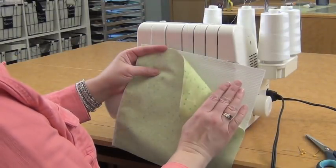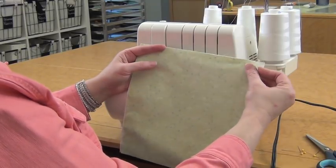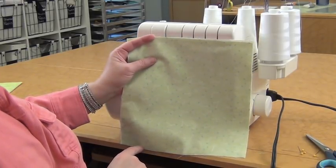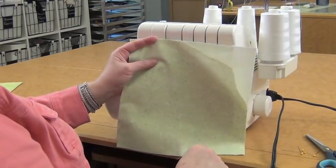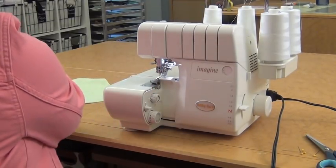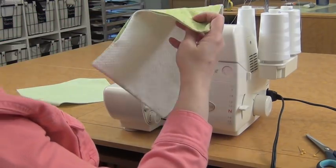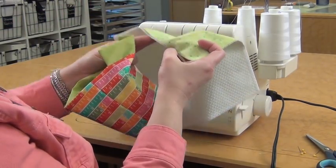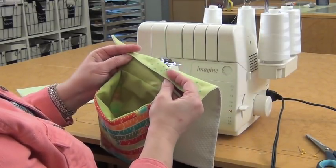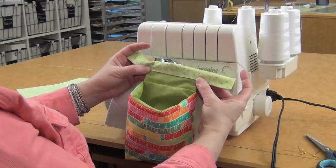For the mat, place your non-skid fabric and your print fabric right sides together and sew on three sides. Be sure to start and finish on that fourth side — sew this corner up and around, then come back and finish this corner. Your opening for turning is going to be right here. Once you turn it right side out, slip that little tab from the bag inside, and you can either hand stitch or machine stitch that opening closed. Your thread catcher is complete.